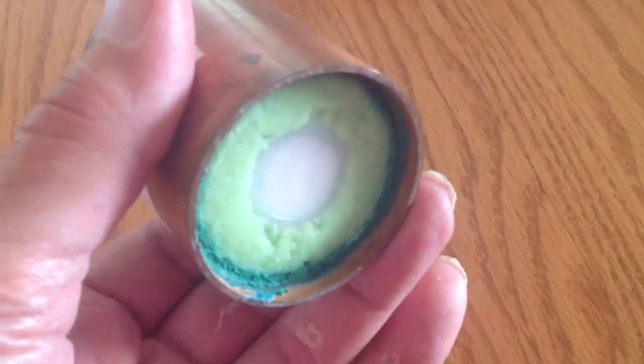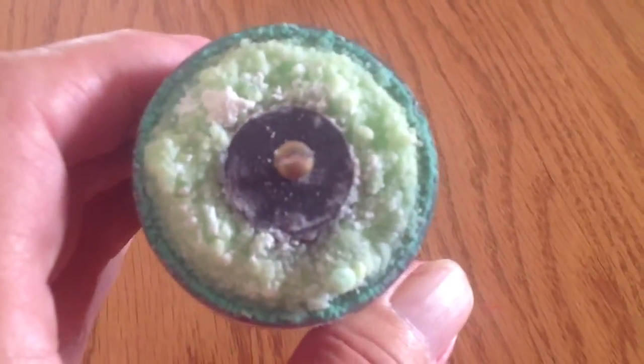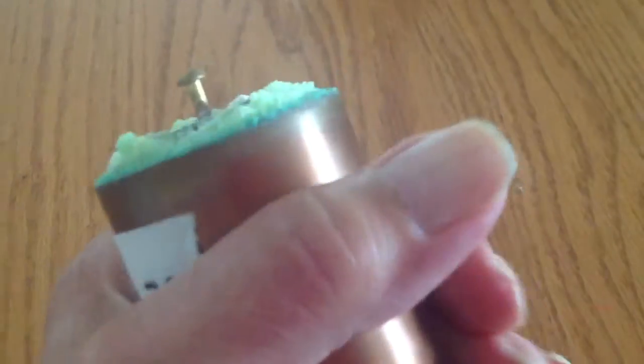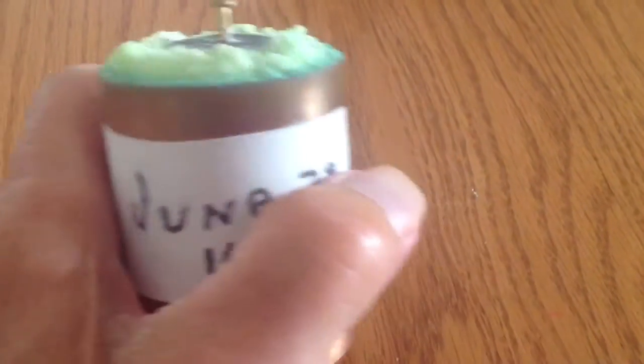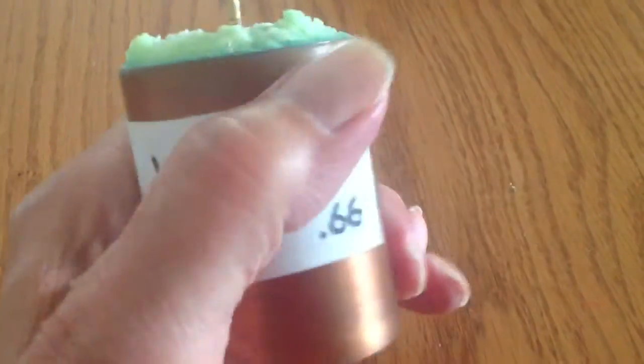Mix them up, put them in a 2-inch copper tube like this, with a carbon rod in the center. And that's what you're going to get — a cold pack that's going to last a long time. It's unbelievable it would stay cold like that, but it does.